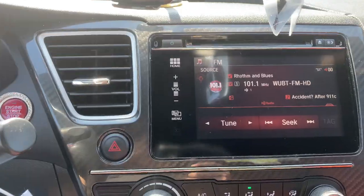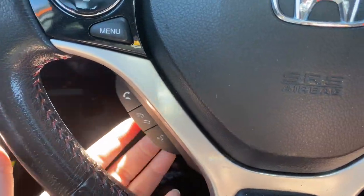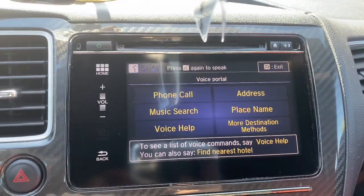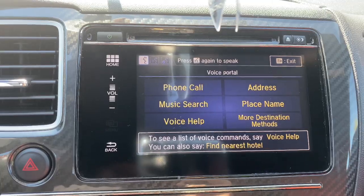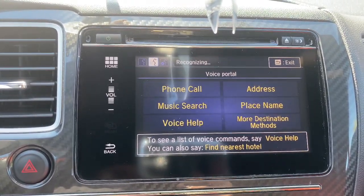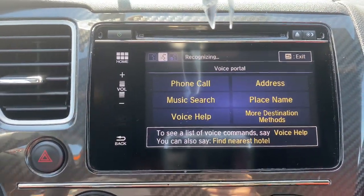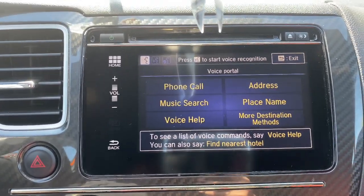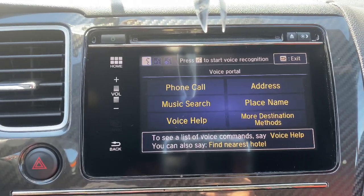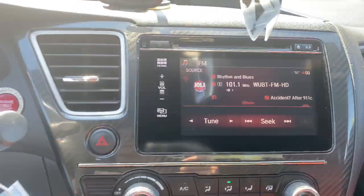If I press this button right here, a voice command menu pops up: phone call, music search, voice help, address, place name, or more destination methods. Pretty much I just press this button, she comes on the speakers and tells me what I want. I can say a phone call — she's being a little rude right now, no command was heard. So I'll press this to go back. If I want to make a call, look at my contacts, etc., I can do that through here.